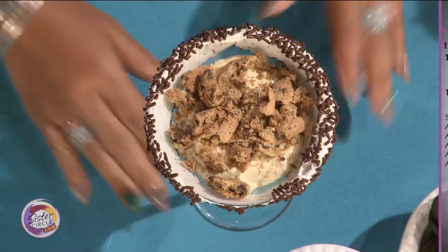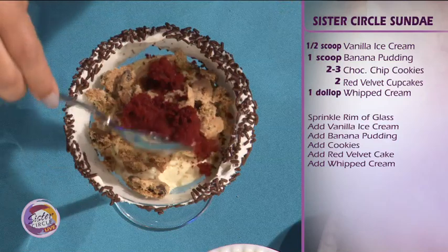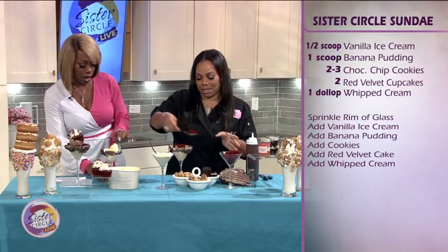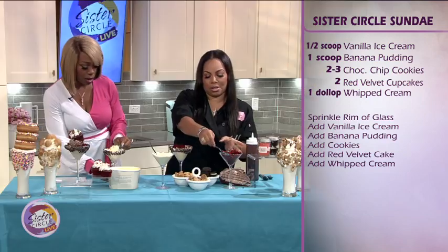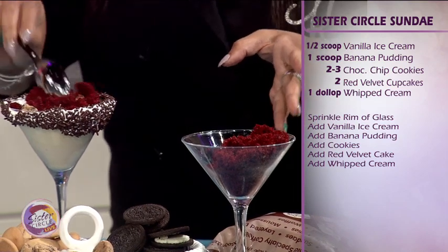So you've got the flavors. I'm going to make this one while you finish that one. Then we're going to take this — these are just cupcakes that I crumbled together already. What kind of cupcakes? Red velvet. Red velvet. So we are going to layer this on top. You kind of want it to bulge out.